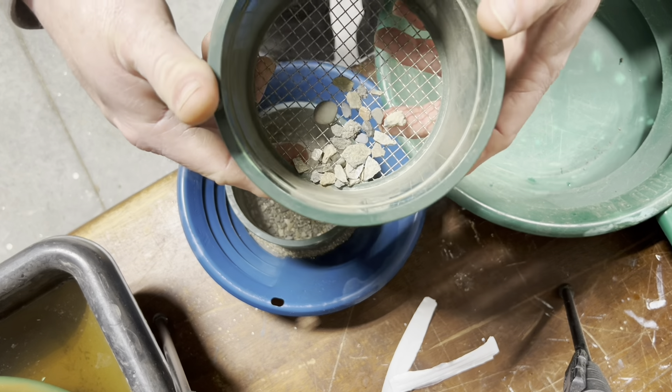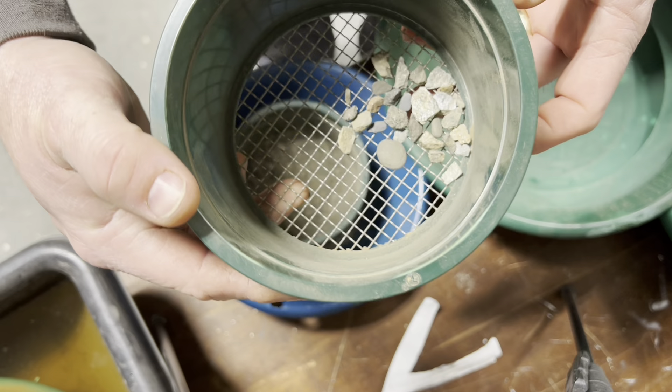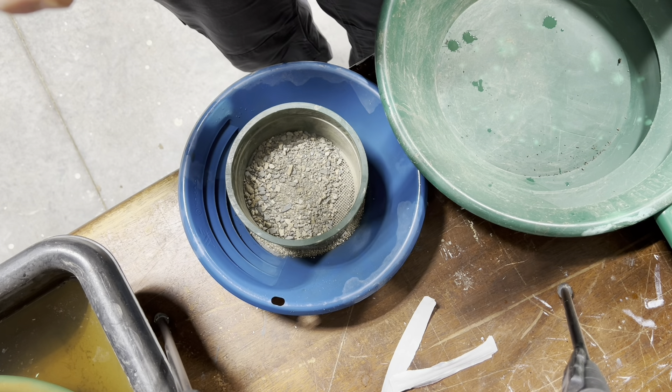Cool, got a lot of mica in there. See that shimmering in there? Cool stuff.